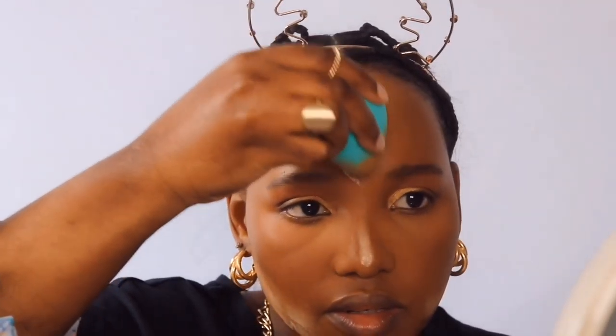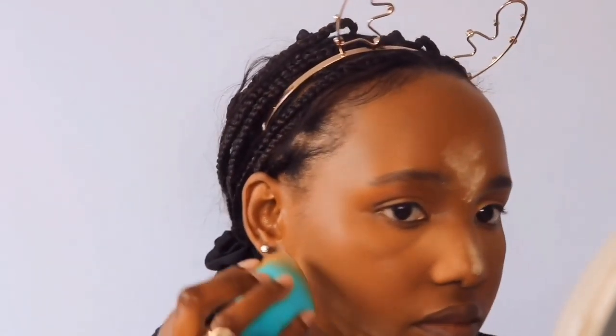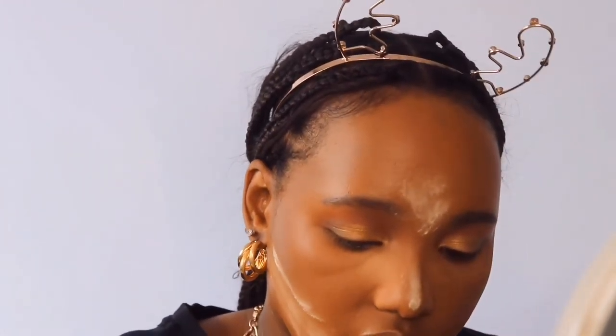I'm going to take some in the middle of my nose — the bridge of my nose — like that, and a little bit on my forehead. Now while that bakes and I look greasy, we're going to finish the eyeshadow.